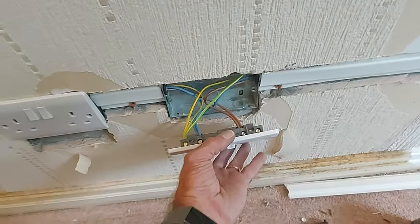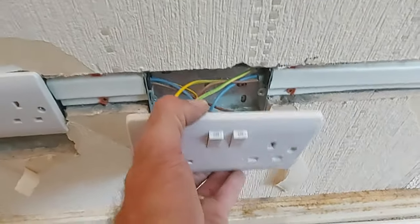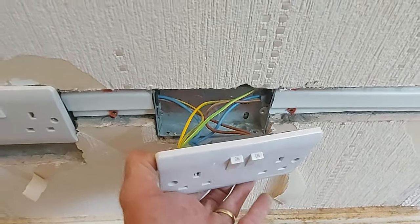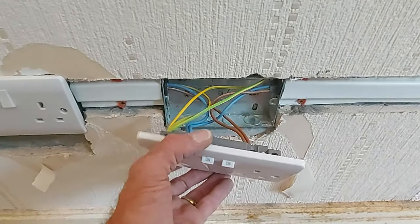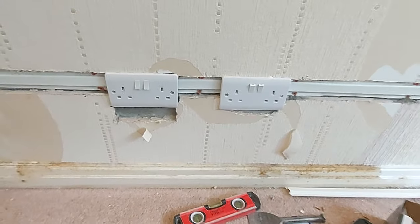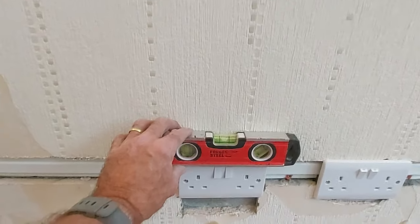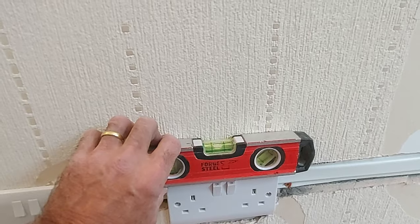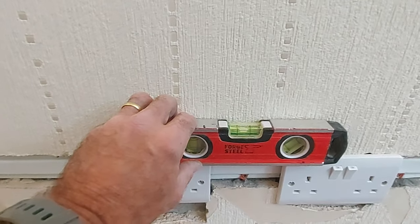Even though I leave the cables relatively long, when everything's connected you can't pull it off the wall more than about 100mm. From experience doing my own plastering and working with other trades afterwards — that gives the plasterer more than enough room to get in. There's two side by side — let's pop the level on. Level. Level. And then I'll go between them — level.